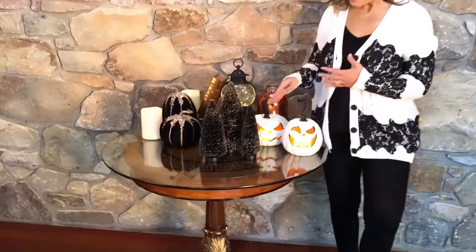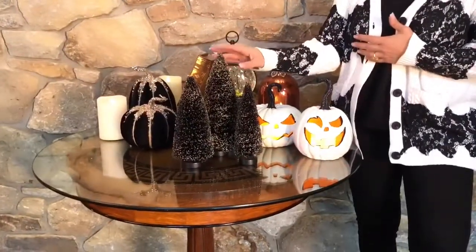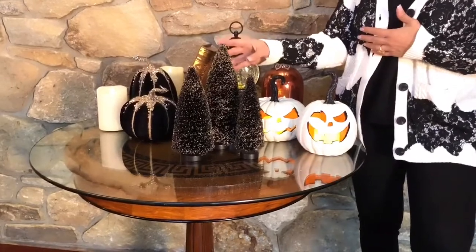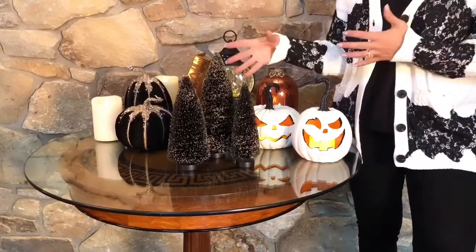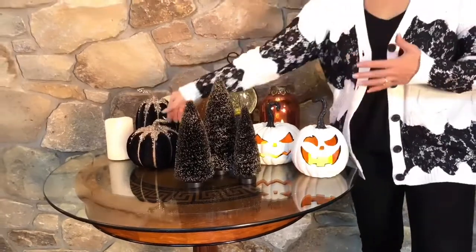When I think of bottle brush trees, I usually think of Christmas villages, but how brilliant to bring them in for Halloween. These are going to be black bottle brush trees with kind of this champagne glitter on the outside on the edges. They're gonna be perfect for fall, for Halloween. They're such a great look.